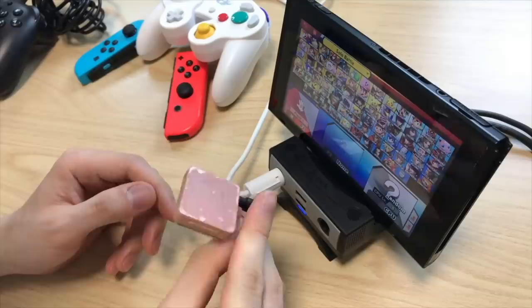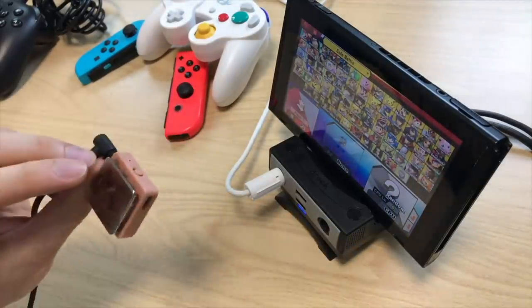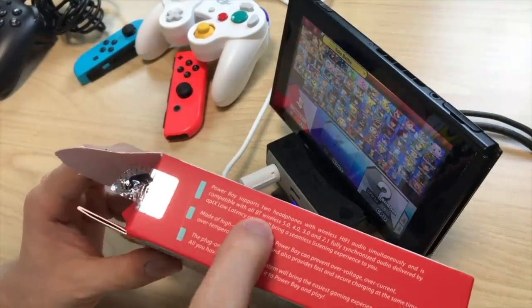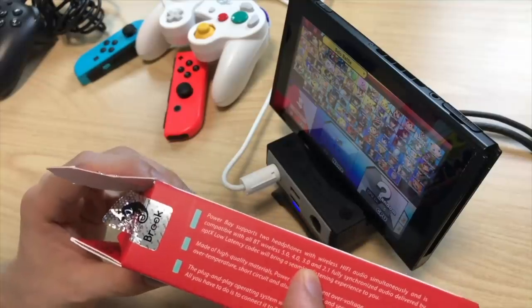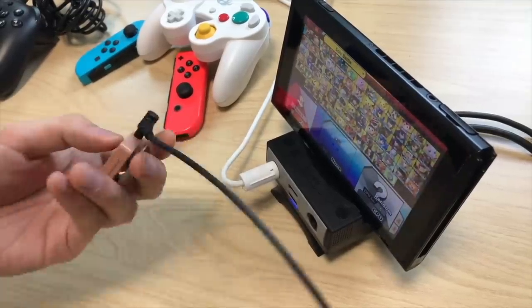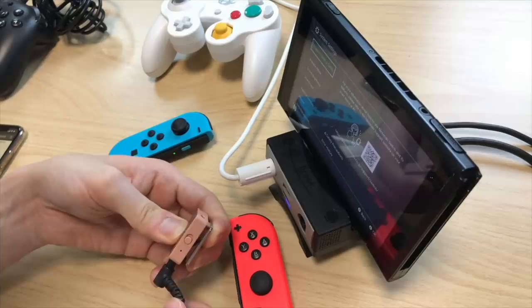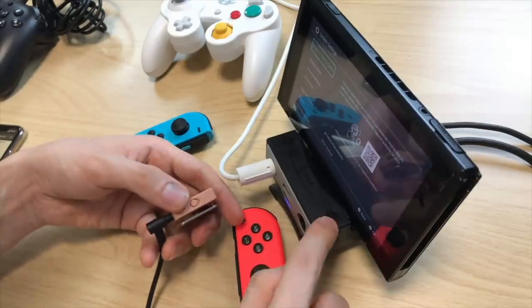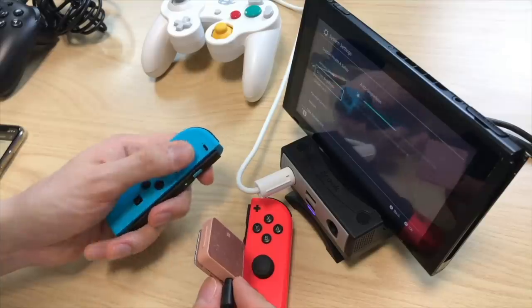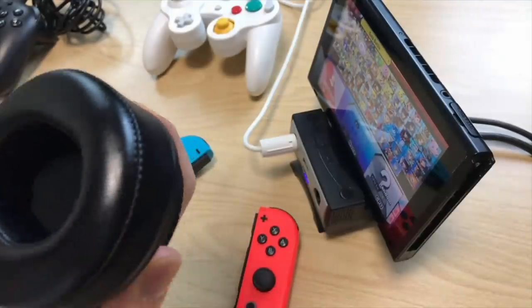One last thing to try: Bluetooth audio. I've got headphones plugged into a Bluetooth audio receiver. According to the box, the Power Bay is equipped with Bluetooth 5.0, 4.0, 3.0, 2.0, and APTX low latency codecs, so there should be almost no latency. I hold down the pairing button, it starts flickering, put the receiver into pairing mode, and it automatically pairs. We now have audio coming through the headphones.